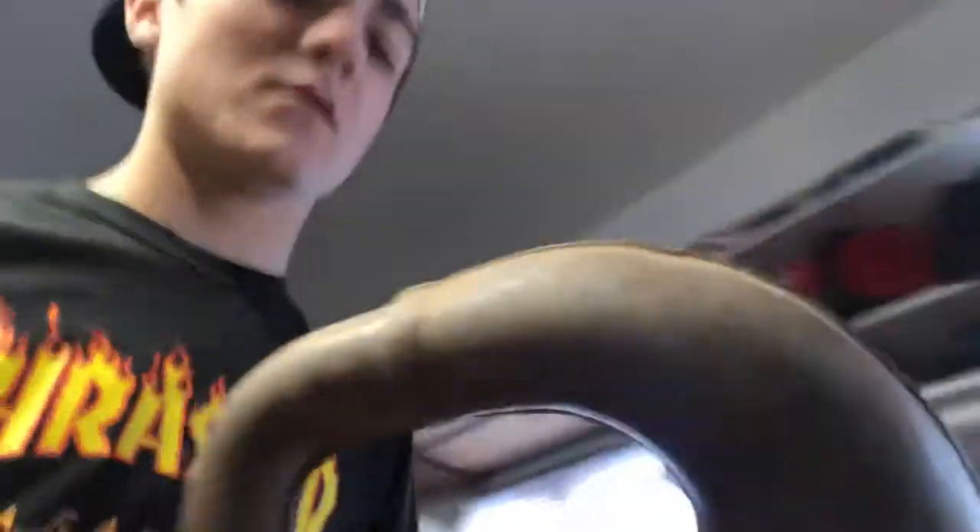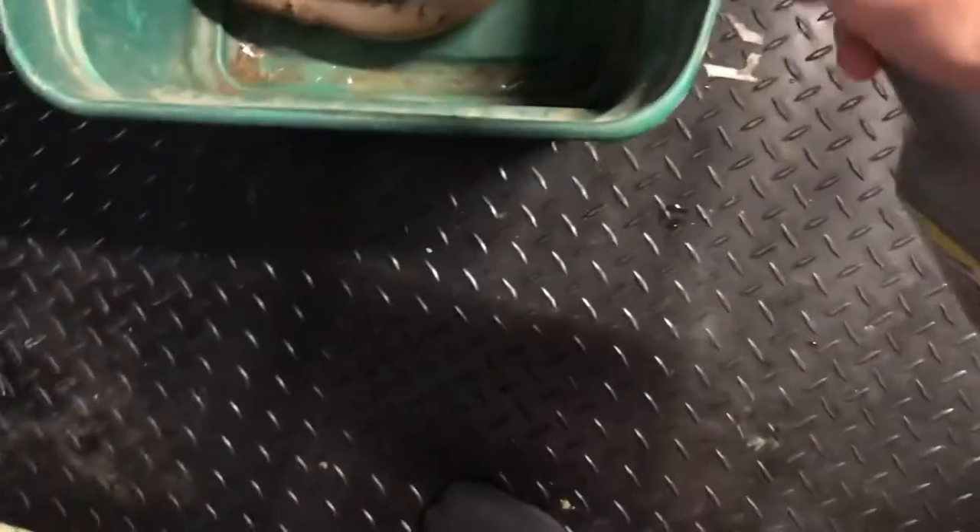We got this nice Rust-Oleum stuff and a green tub that we put the exhaust in. Right here — I want to get this end. Just put it like that right now. Spray — oh, it's a gel!